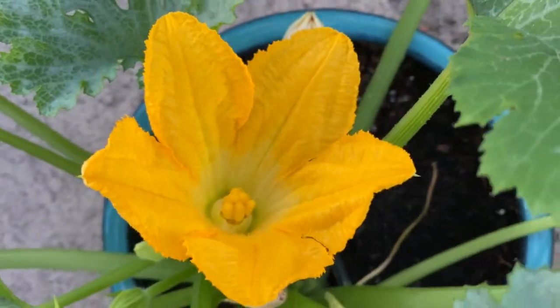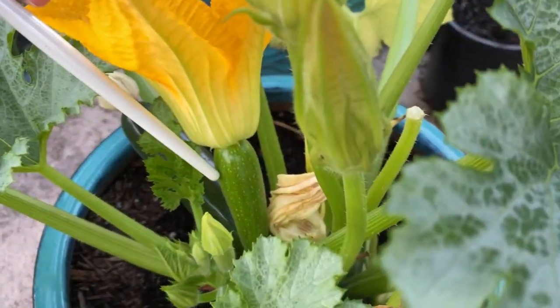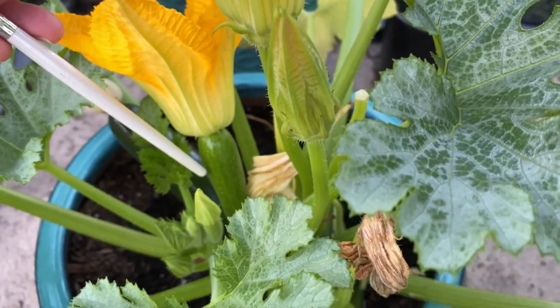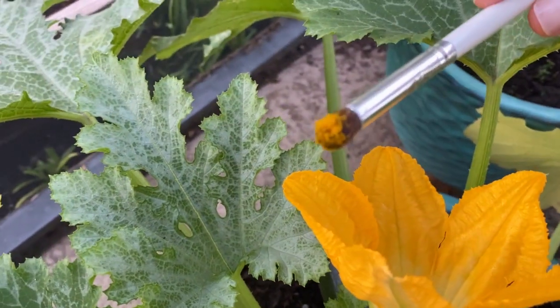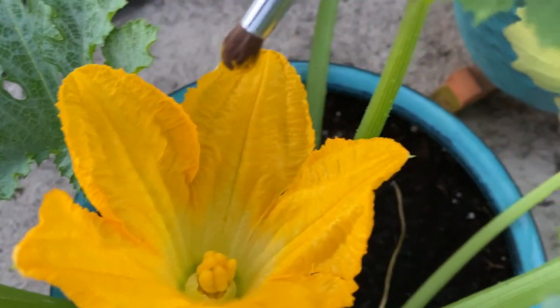This plant has the female flower that is open. You can see right there — there she is — see how it's attached to the baby zucchini. Now we're going to take our pollen and put it on her lady bits.